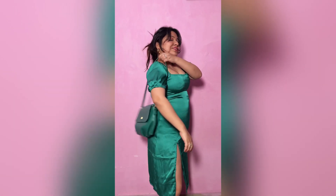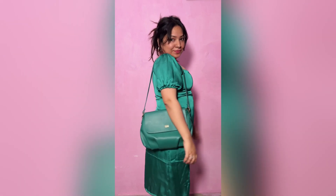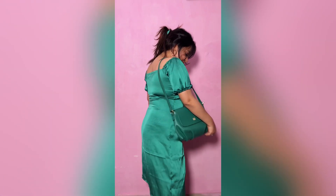Hi everyone, so this is the dress I made and I made it in 4 hours, so it's very easy.